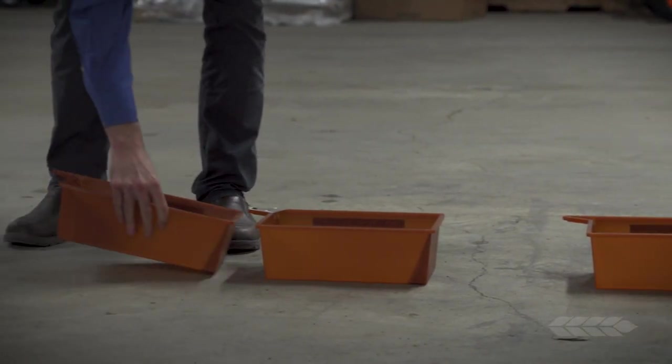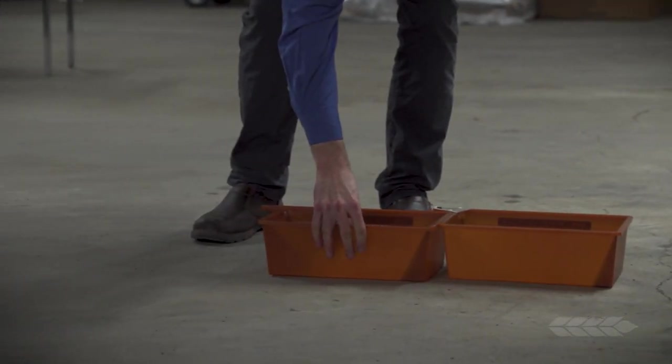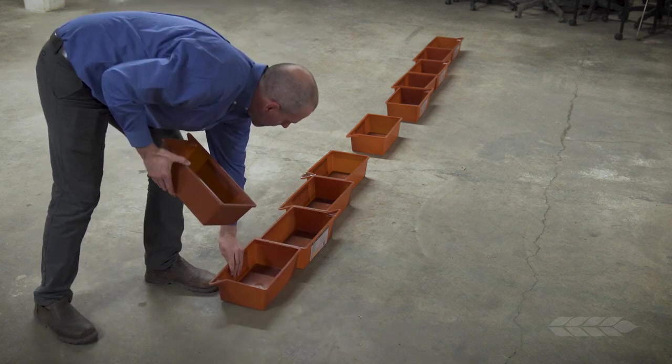The two most important factors to determine when calibrating your spreader are the effective swath width and the product application rate. To begin, calculate your spreader's effective swath width by laying out 11 calibration trays, spaced on one-foot centers.